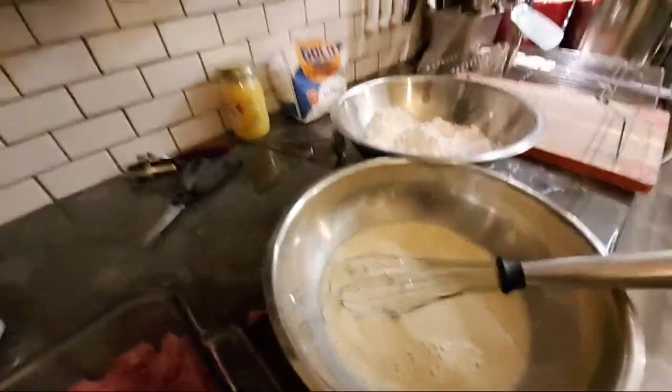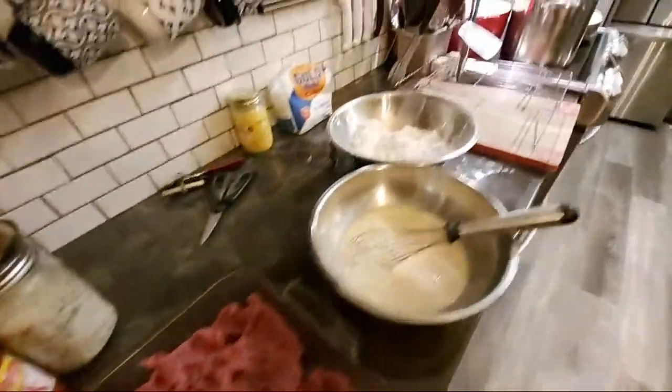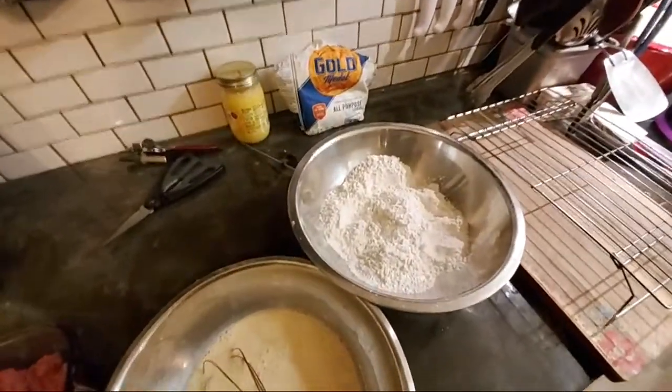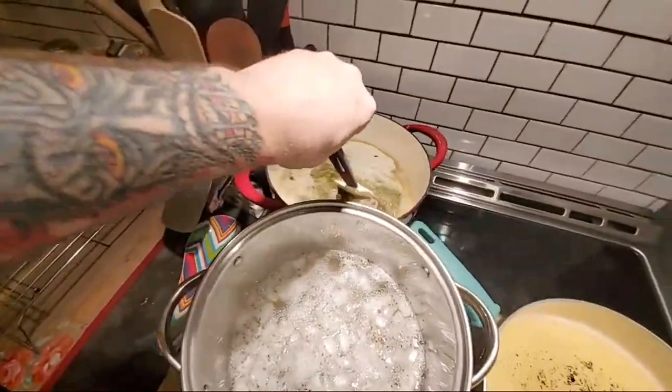That's the egg wash right there — evaporated milk in the egg wash. Y'all saw I used the milk. You can use water — same with scrambled eggs — you can use water at any point as a substitute if you don't want to use milk.